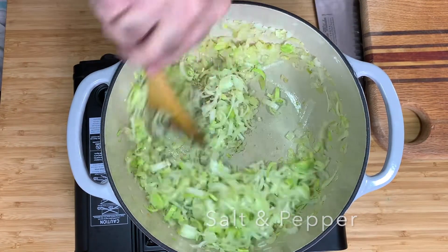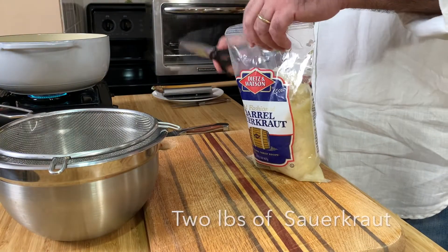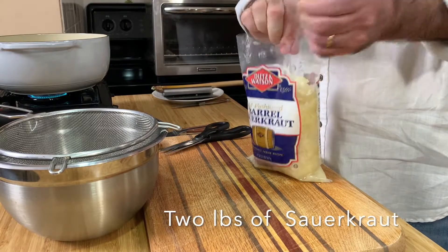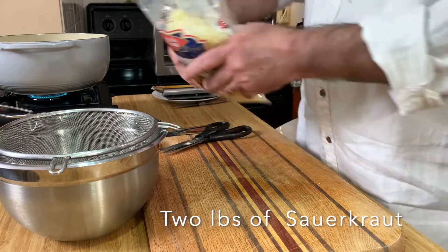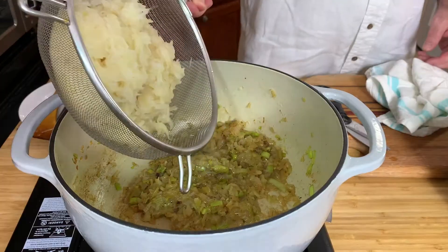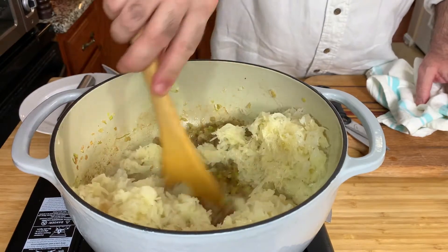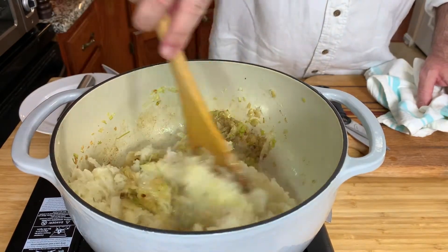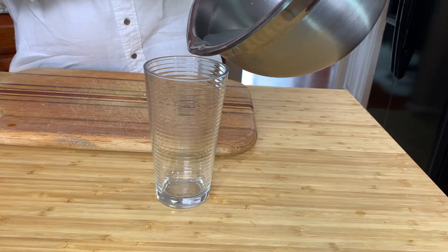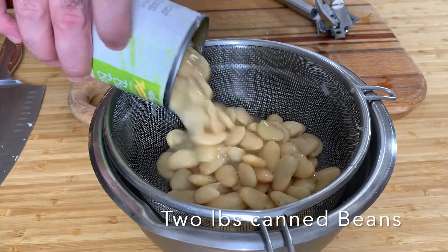Next is the sauerkraut. I take it out from the bag and put it to drain in a sieve. Don't throw away the liquid from the sauerkraut — I'm going to need this later. I sear the sauerkraut with the onion and leek mixture and leave it to cook another two, three minutes.